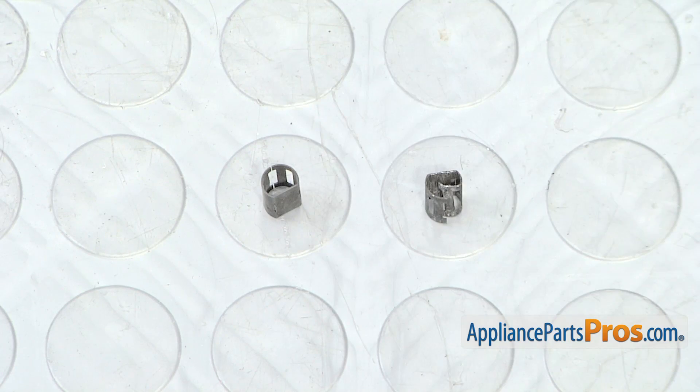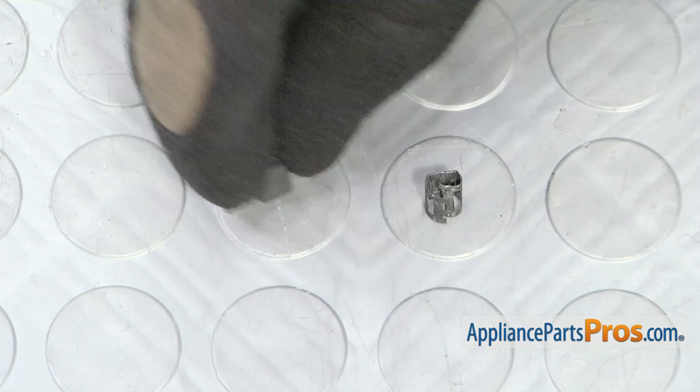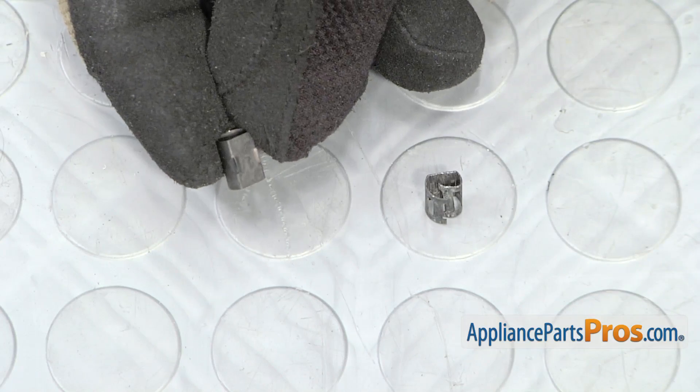Here's the old knob insert next to the new one. If you already have the new part, great. If not, you can get it at AppliancePartsPros.com.